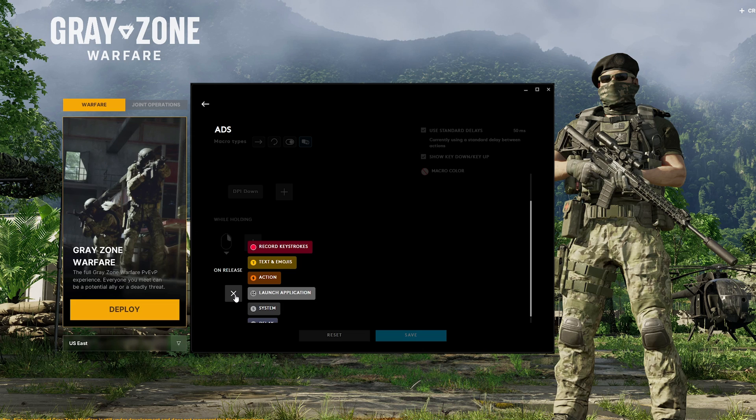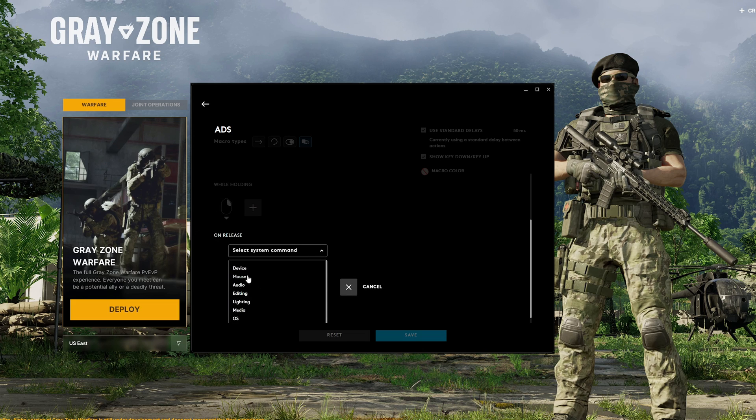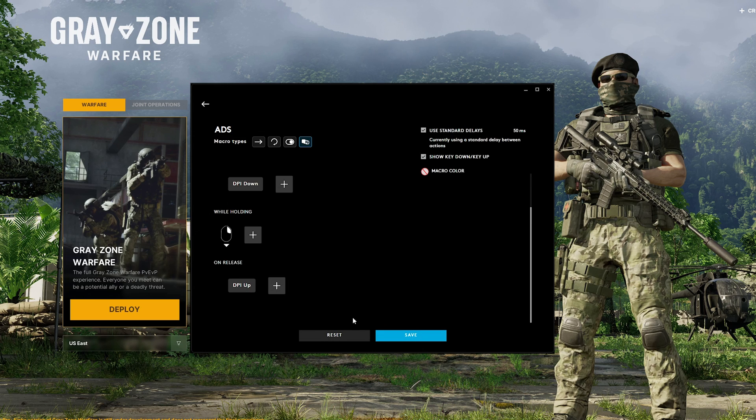And then when we release right click, or mouse two, we want to do the DPI up. So we want to go to System, Mouse, and a DPI shift up. And we can save that. So this is our new macro.